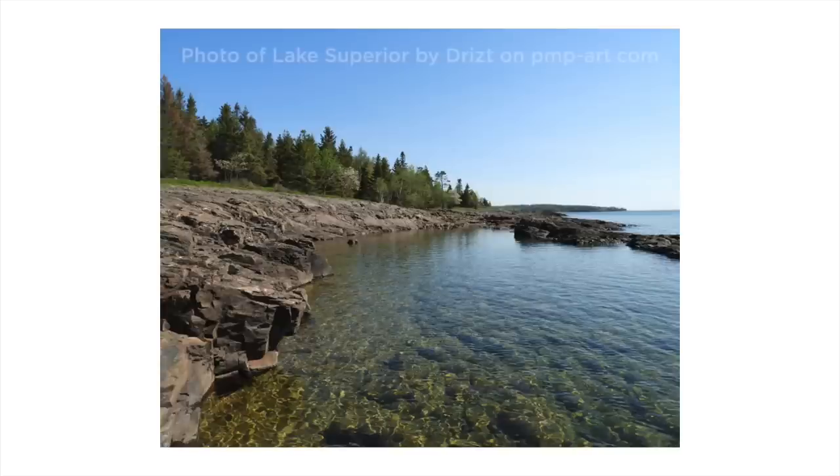Hello there! I'm Sandy Allnock and today I'll be painting this photo from a user named Drizzt on PaintMyPhoto — there's a link to it in the description down below. You can get a free account over there if you'd like to download the picture, and I've done my own adaptations from it.